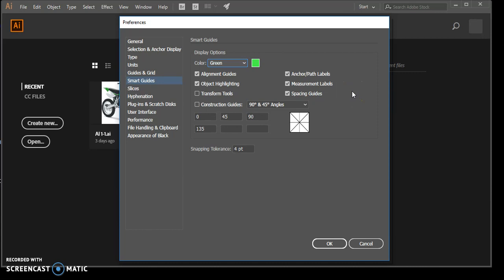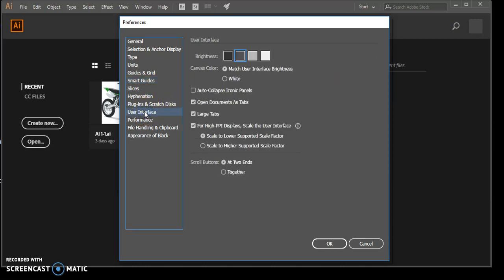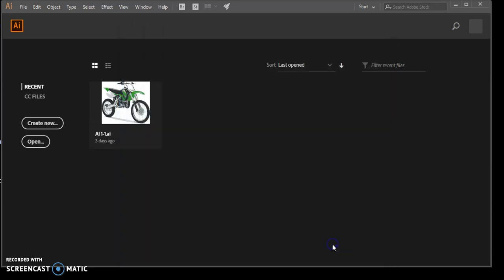The very bottom should say four points. We're going to go ahead and leave everything just like this and move on. Click User Interface on the left side of the Preferences dialog box and make sure your settings match those shown in Figure 35. The brightness slider defines how light and dark Illustrator appears — we're fine with this medium tone right here. Then hit OK.